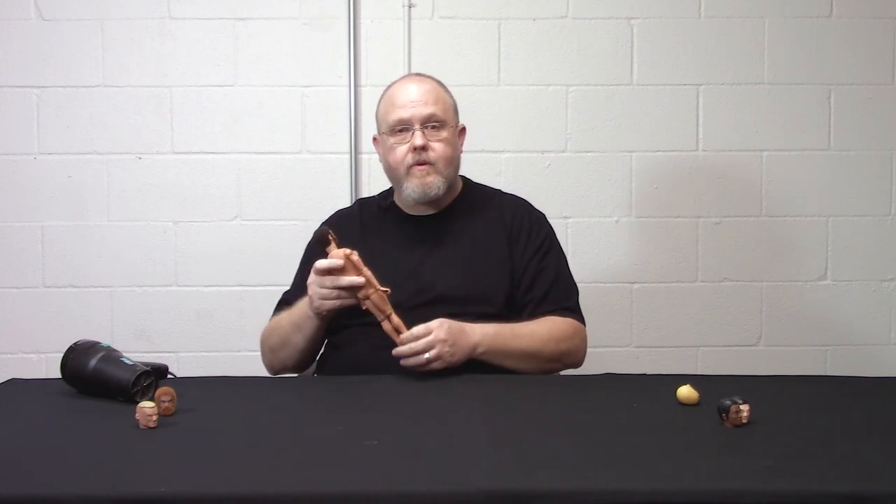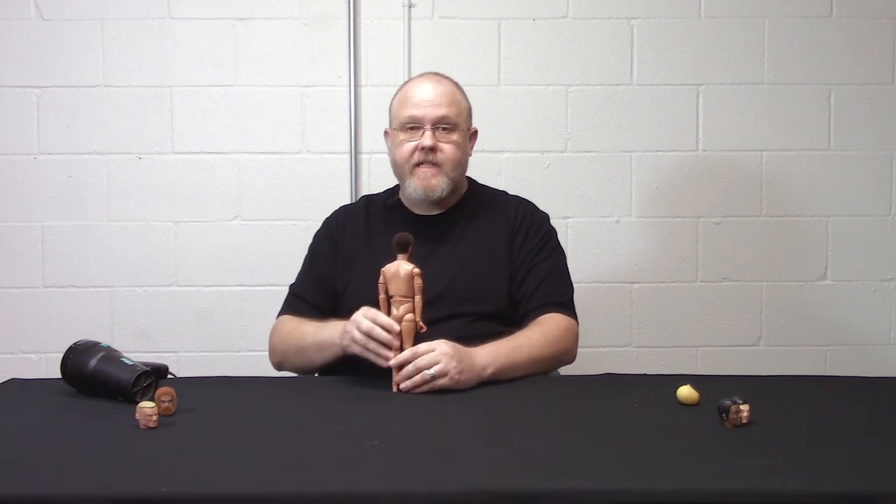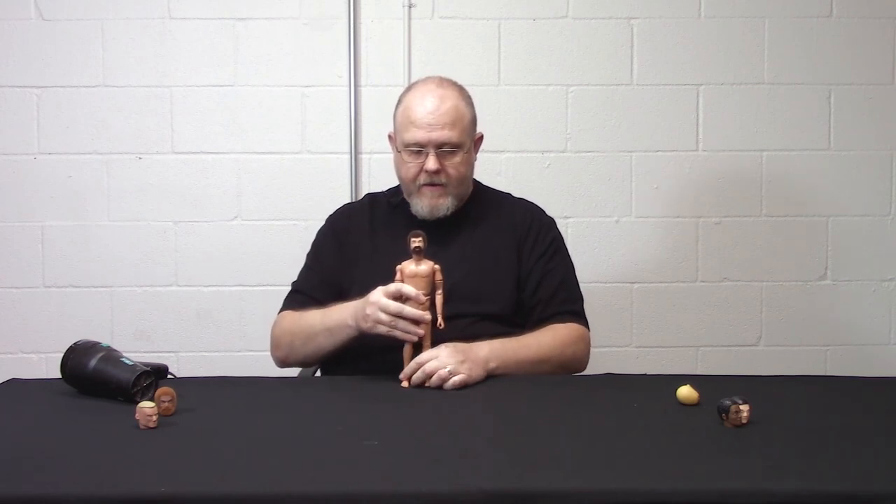Just a quick tutorial to show you how to do that. We'll post links below for how you can purchase our Elite bodies, our flocked heads, and other heads that we carry. Until then, have fun out there with your dolls.